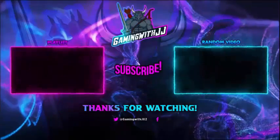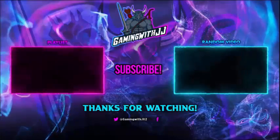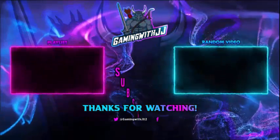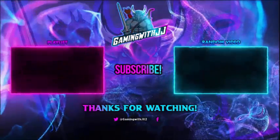Thank you guys for watching. If you want to watch another video, there's a random video on screen and another playlist. Please be sure to share the video, like it, comment, and subscribe. Turn on those bell notifications so you're notified when I upload. Until next time, peace.